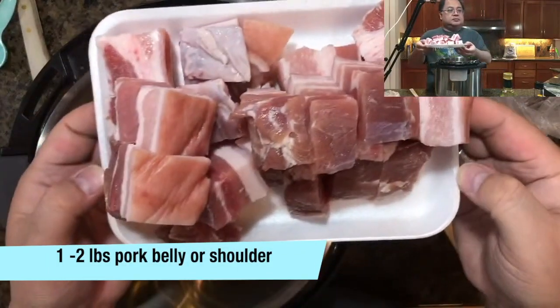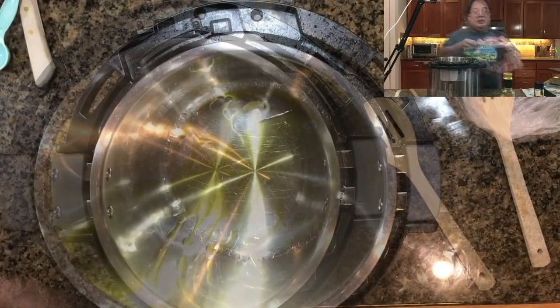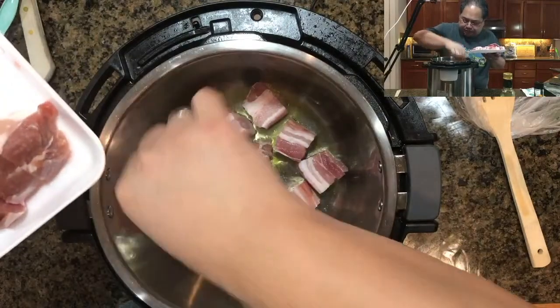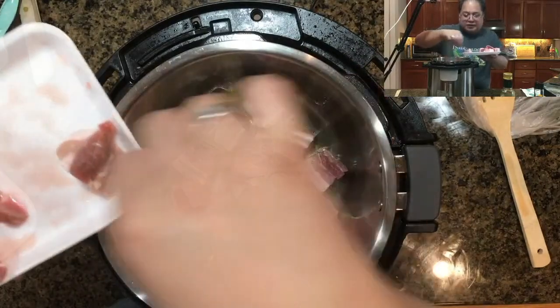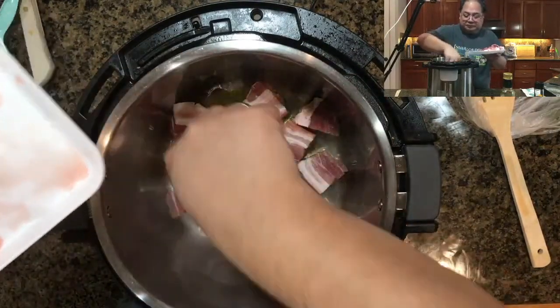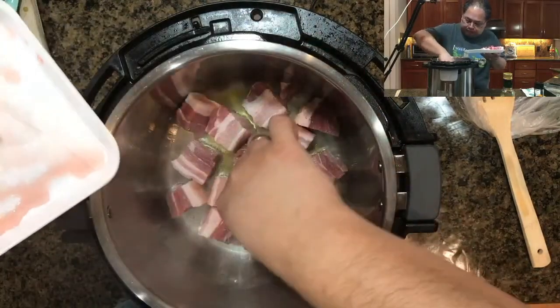We're going to go ahead and add one to two pounds of pork belly or shoulder. You want to make sure that there's a good amount of fat on it — oftentimes stores will trim it off. Norman is putting it down in a single layer so that the meat can brown evenly all the way around.